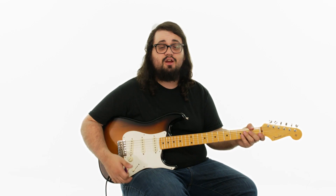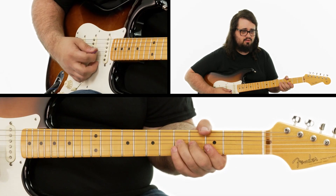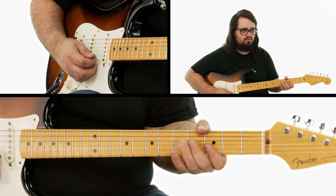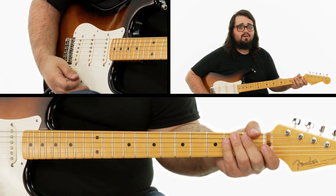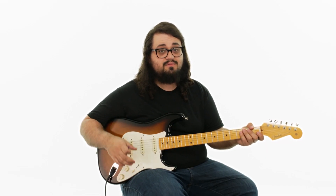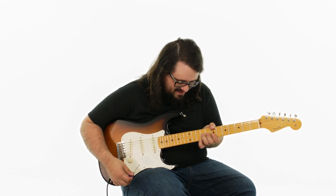So that lick played all together really slowly sounds like this. Okay, so over the first four bars of blues, where it's just hanging on our one chord G, we're going to play that whole thing twice. For the next set of four bars, we're going to be on C or the four chord for two bars and then back to G. So all we're going to do is slide that lick up.